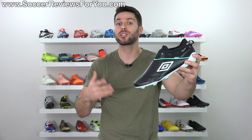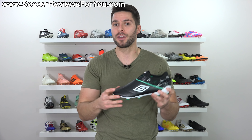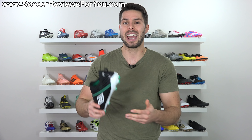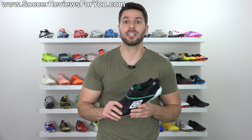This is more of a first impressions video rather than a true review, because I've yet to play in these. I got them basically just a couple hours ago, and I figured I'd make a video as soon as possible because a lot of you guys have been asking about them. I'll probably make a follow-up review in a week or two once I get some playing time in, so if that's something you'd like to see, don't forget to support this video with a like.